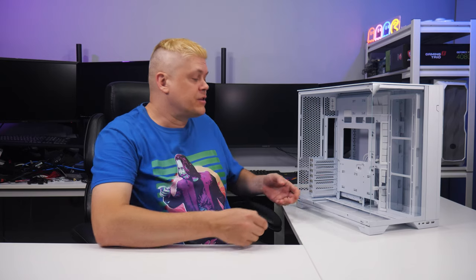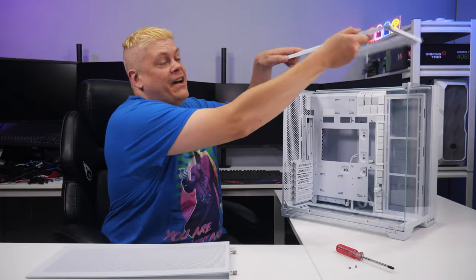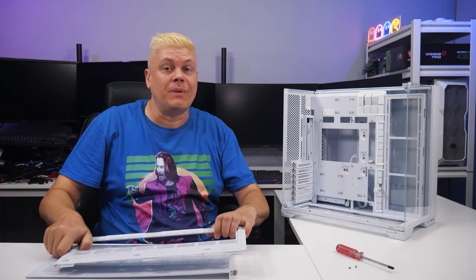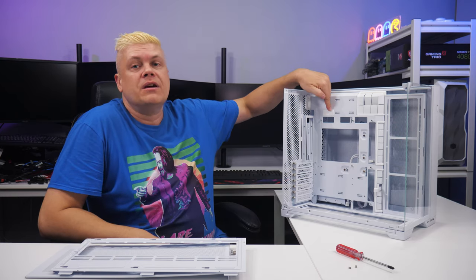The bottom dust filter slides out the left side and holds against the case with four magnets. BTF-ATX support hides all cables behind the tray, and a cover for the EPS cutout on non-BTF boards provides a clean look.